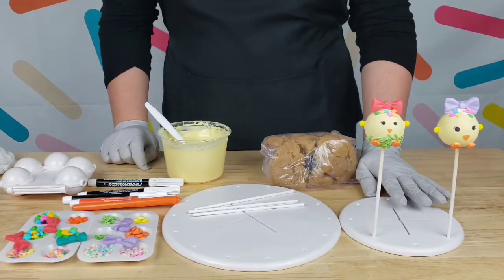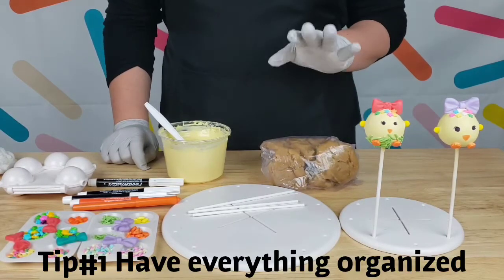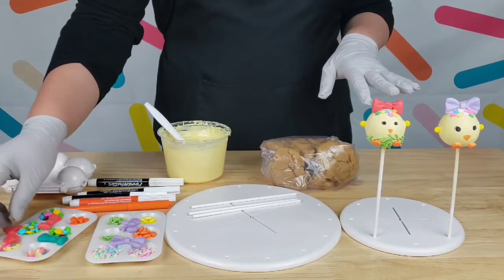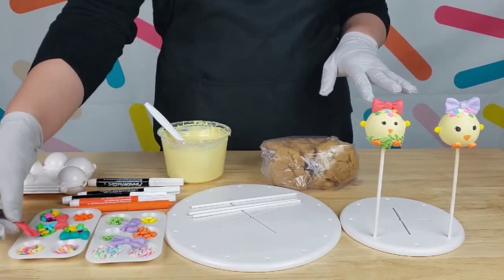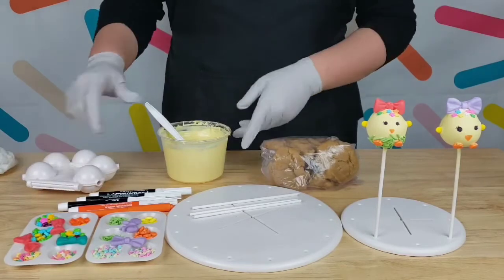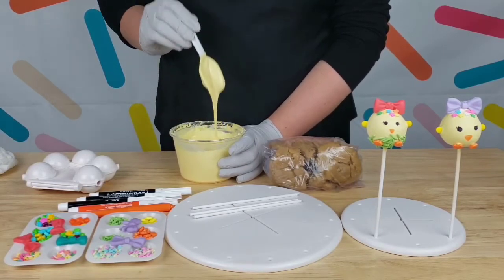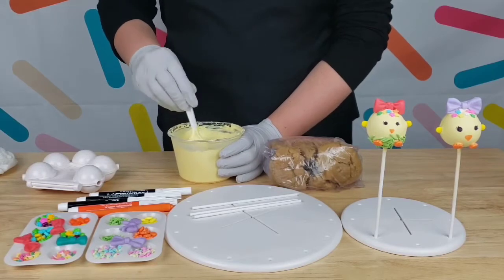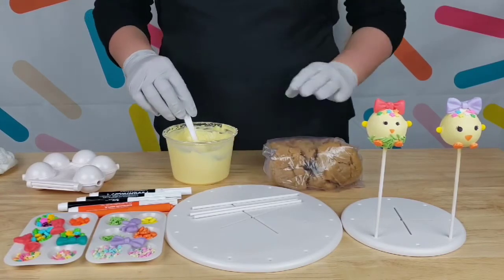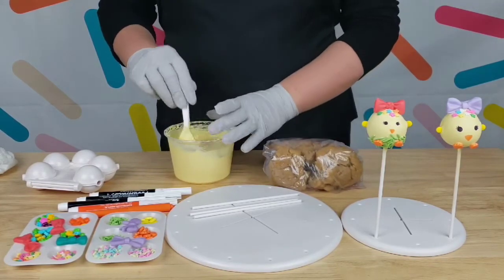What I suggest and highly recommend is that you have all your things ready: your sticks, your sprinkles nice and separated, your fondant bowls already ready, your edible markers and candy color markers, your cake pop shaper, and your chocolate nice and melted. If you want to learn how to melt chocolate properly, go to the link down below. I also have my cake pop dough nice and ready — check the link below for my cake pop recipe.